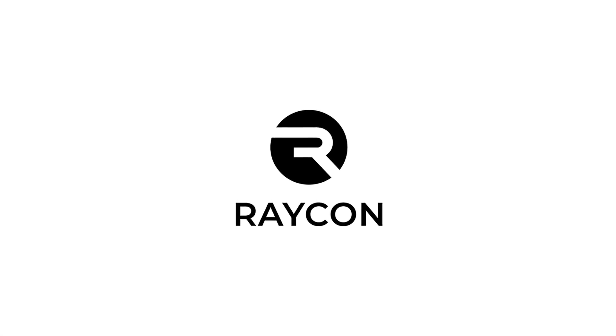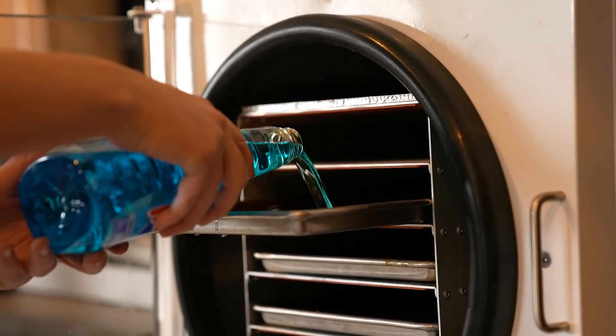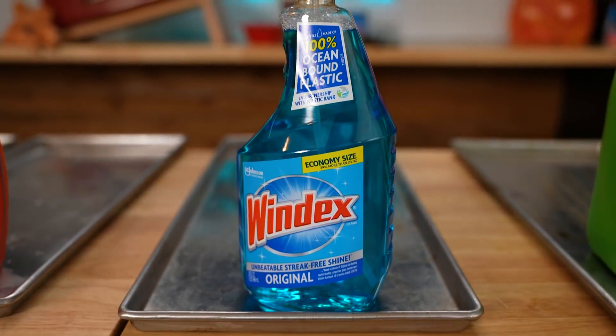Today's video is sponsored by Raycon earbuds. Today we're going to see what's left if we take all the water out of Windex.